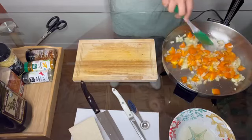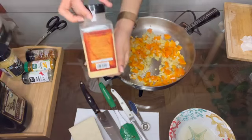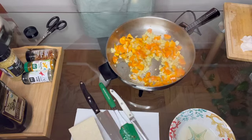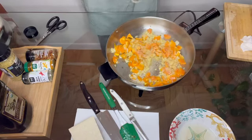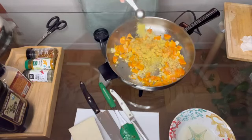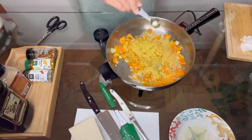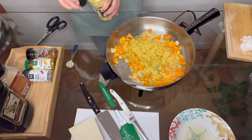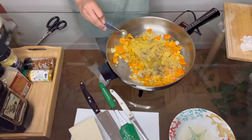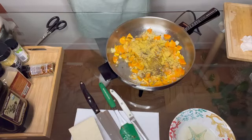Give the bell pepper and onion mixture a really good mix, and then we're going to add in our spices. Garlic powder, black pepper, and turmeric are pretty standard, but I like to add red chili flakes and nutritional yeast for a little extra flavor. The turmeric in this tofu scramble is what gives it that bright yellow color.